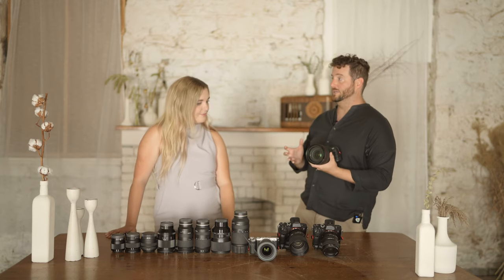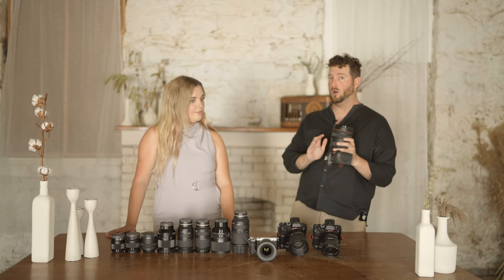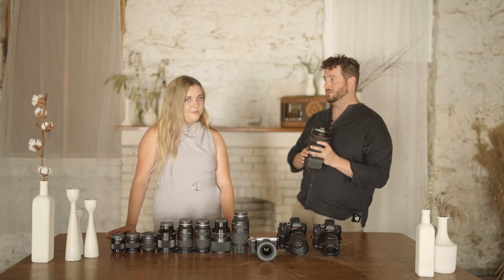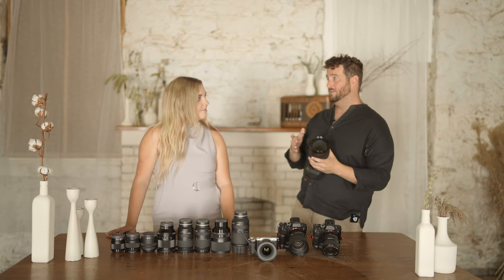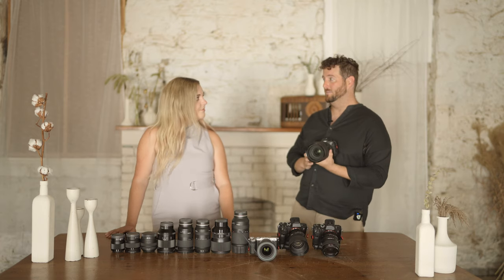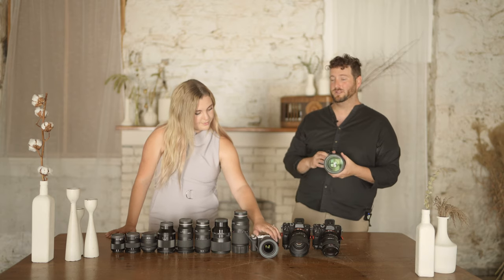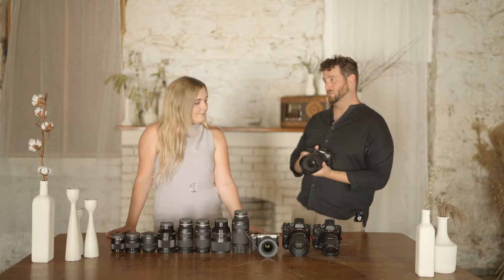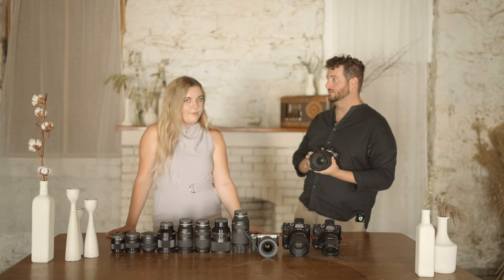Some people are excited about the R6, but for us, the cost difference from going from the R6 up to the R5 to get the more megapixels felt worth it. I really like having that extra cropping room, especially because I end up doing a lot of detail shots. With every single shoot, we usually end up doing an exorbitant amount of cropping on at least a couple images, so it's just nice to have it there.